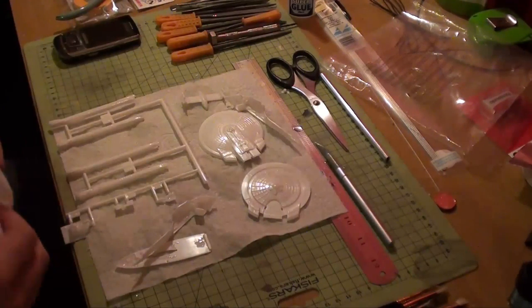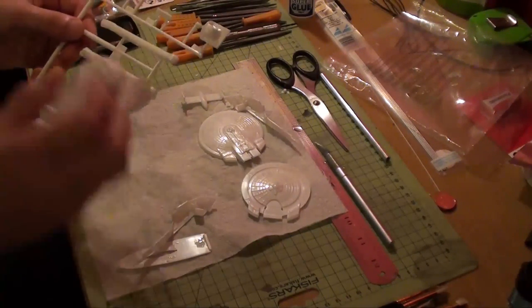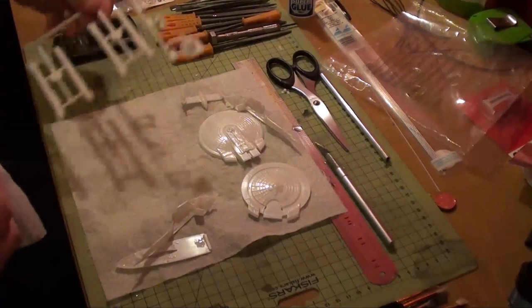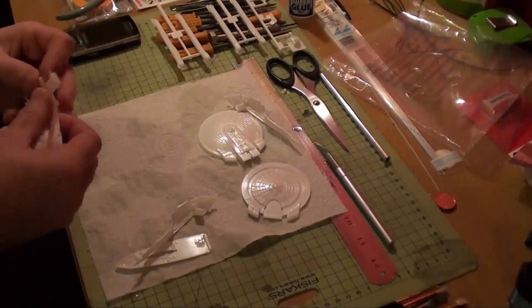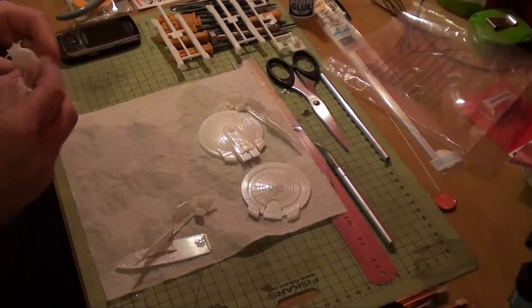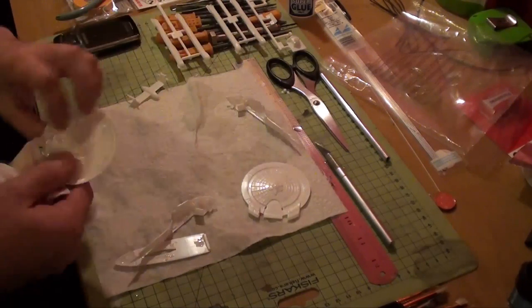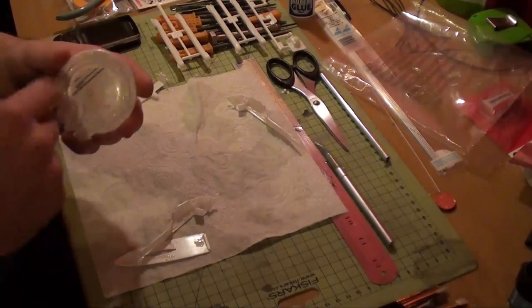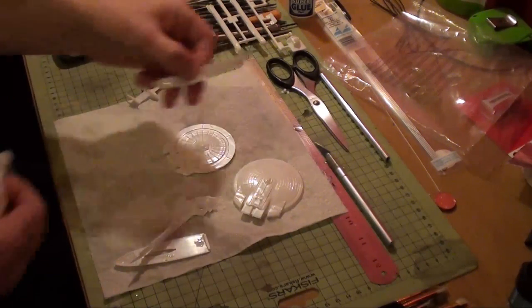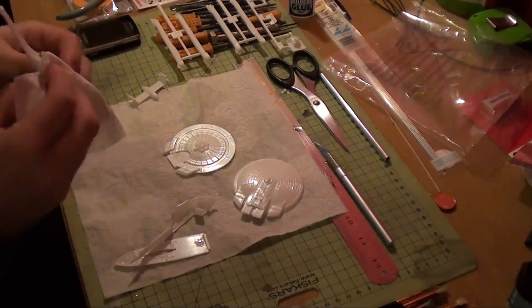I'm going to give these a little bit of a wipe over now. I've left the nacelles on the sprue and the smaller parts as well, because I really don't need those for now. The next thing to do, once these parts are dry, is to mask off all the bits I don't need — or the bits I want to keep for light, such as the inside of the saucer on both sides — and then to light block it.